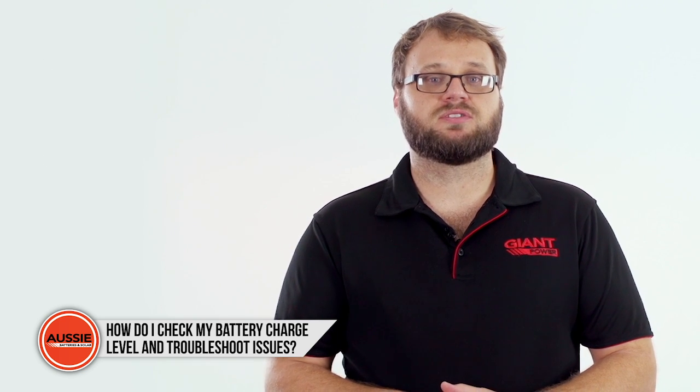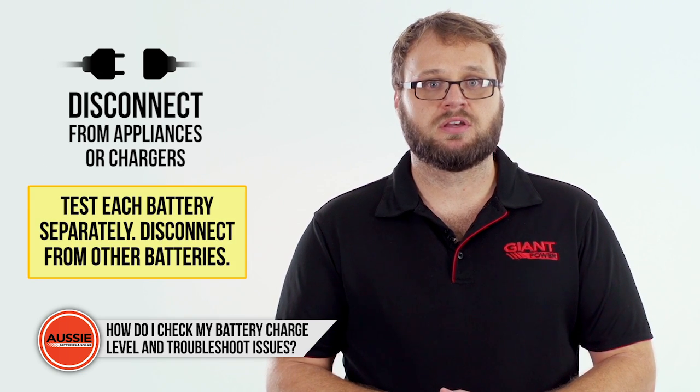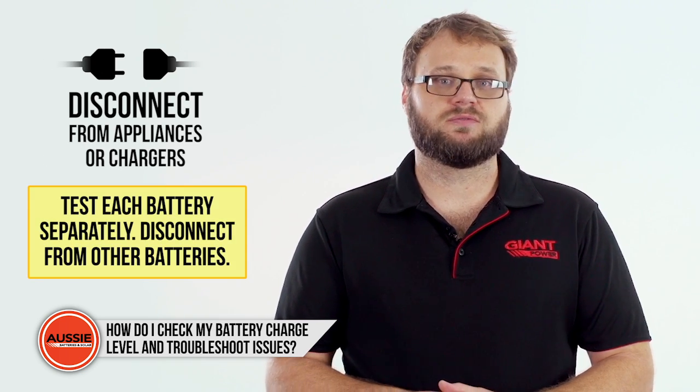First of all, make sure that your battery is not connected to any appliances or a battery charger, as this will influence the data.